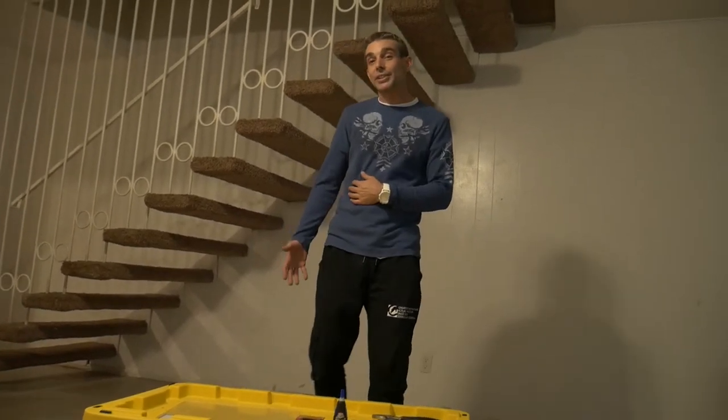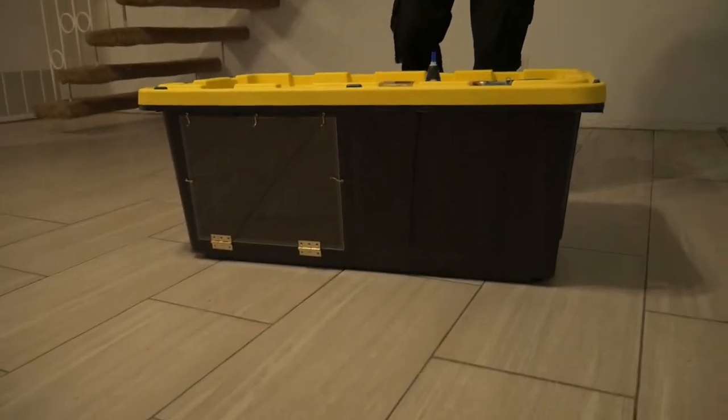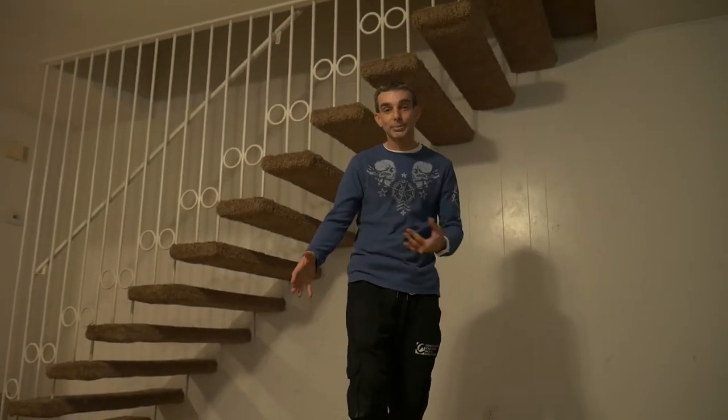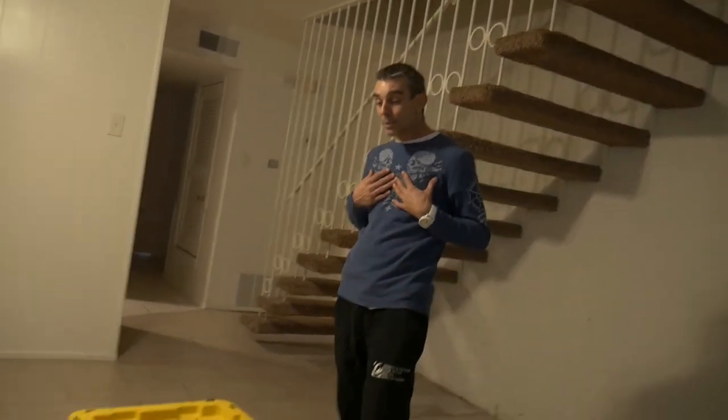I normally build ball python enclosures, which are a little bit smaller than this. This is going to be a double-den enclosure for a boa constrictor, for a buddy of mine that's asked me to build him a cage like I do for my own snakes. I'm just going to go ahead and give you an example of how I build these cages.